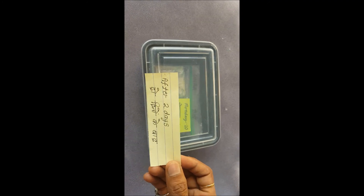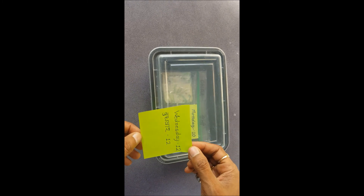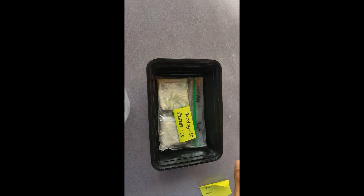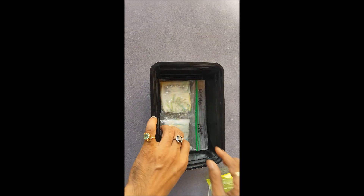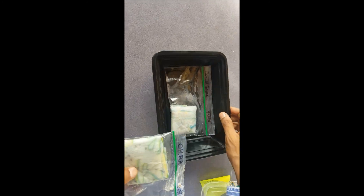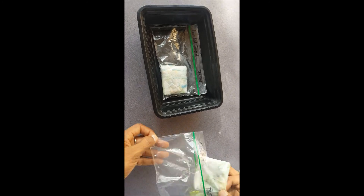This is 2 days later. Today is Wednesday the 12th and I'm going to open these seeds. These are the okra seeds and these are the pointed gourd purple seeds. Let me open them.